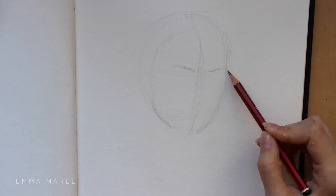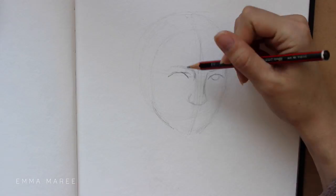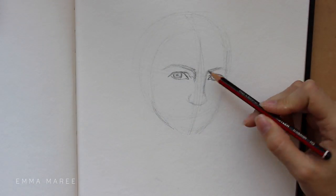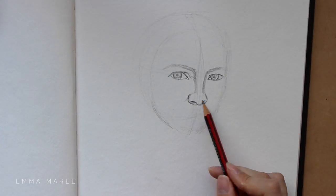Hello everybody and welcome back to my channel. If you're new here my name is Emma and I make art videos. Today I'm working on a portrait of Claire from the TV show Outlander.